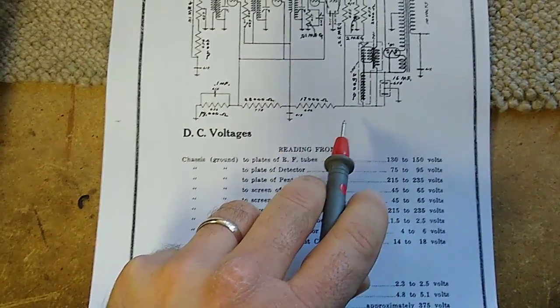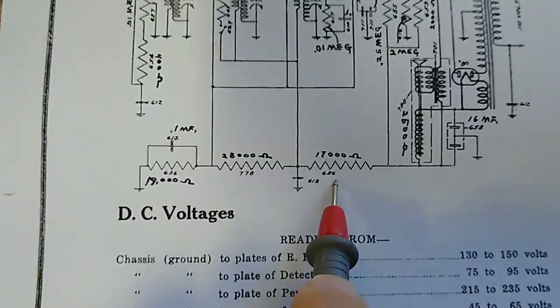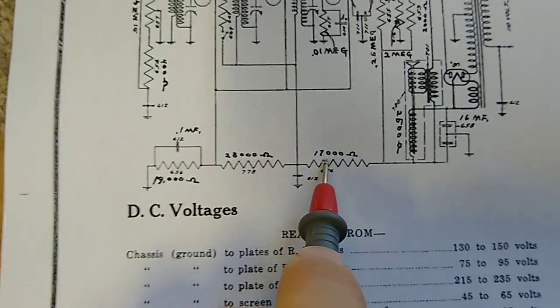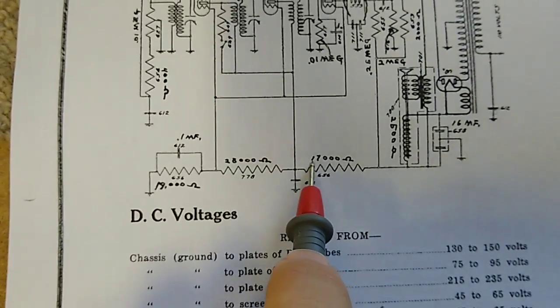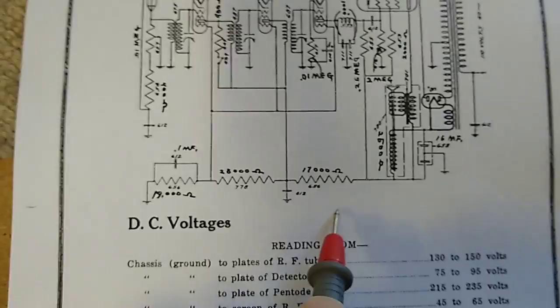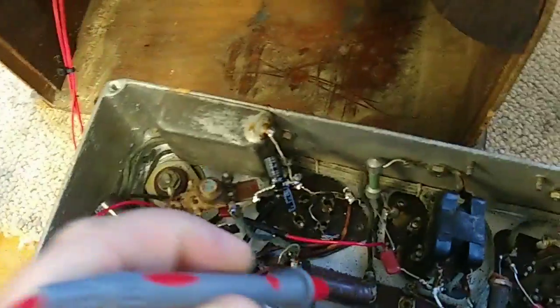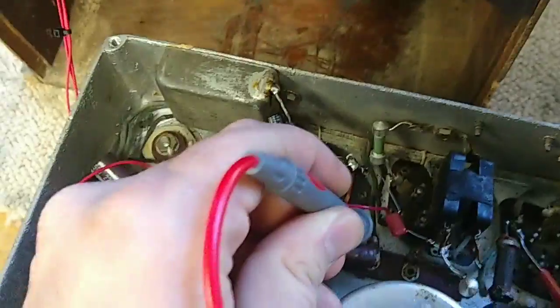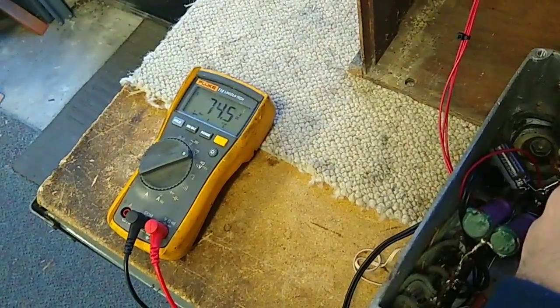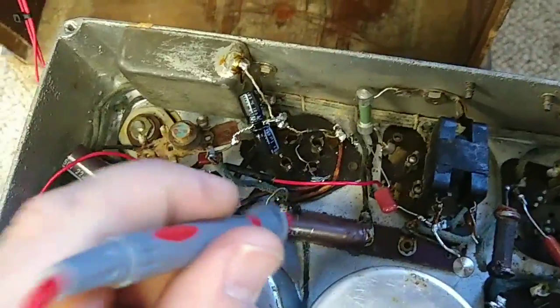More importantly, we get to this point here - that says 17,000 ohms, which seems a little much. I'm wondering if that's a misprint. What they've got in here is a 1.5k. On the high side we can see our 170-something volts, but on the low side we've only got 74 volts. So there's a 100-volt drop across this thing, and this is getting really hot.